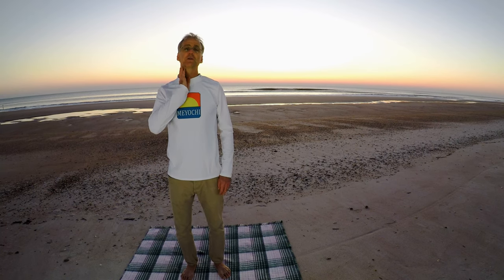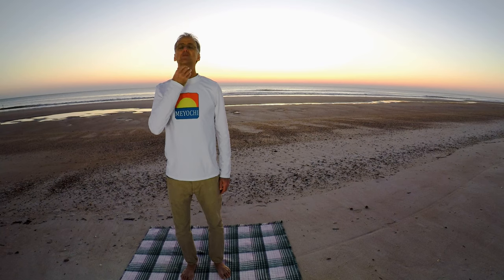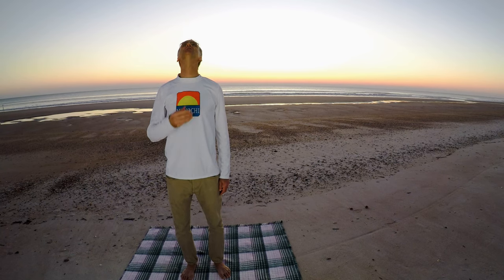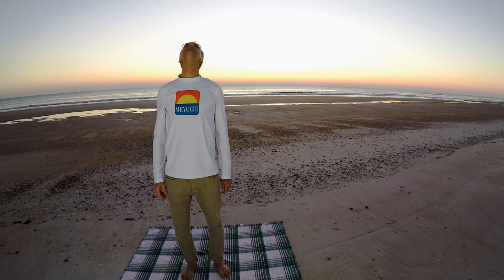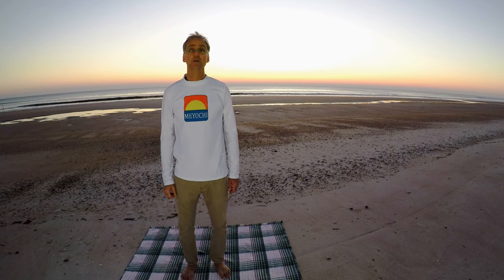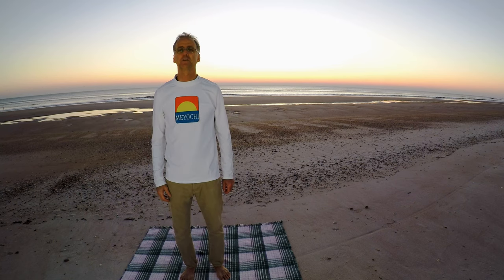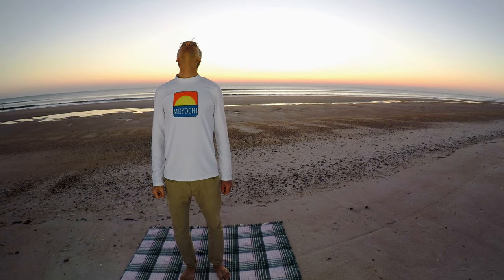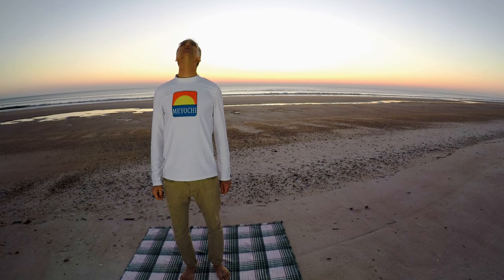Now we're going to do the neck to sky stretch — we're going to stretch our neck muscles here. Really all we're going to do is look up to the sky. Now I'm talking, but try to keep your mouth shut like that, and you'll feel it stretching all in your neck muscles. I'm going to quit talking and just stretch. Okay, bring it down. One more time, bring it back up. Look up as high as you can. Remember, feel the stretch not the pain. Keep your mouth shut and stretch those neck muscles.